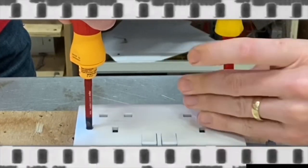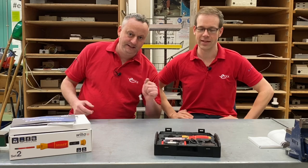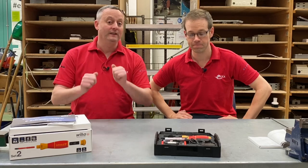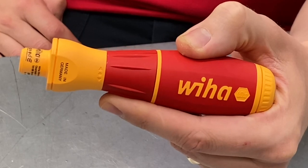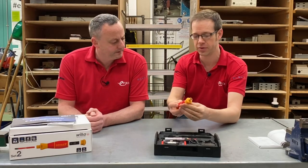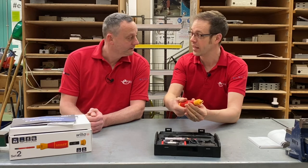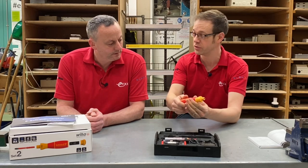Stay tuned to find out who wins the race. We're all about making electricians' lives easier, and we've got a product in front of us that suggests it will do just that. We've got here the Wera Speed-E. It looks like a torque screwdriver, but it's got one special feature — if you twist this little dial here, it's actually an electric screwdriver, so you've got the option to do up and loosen screws.